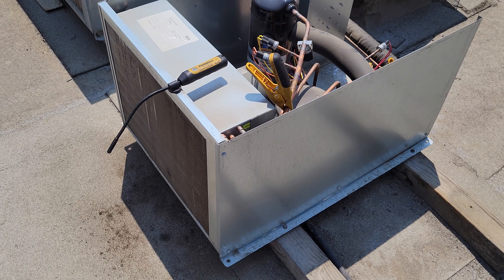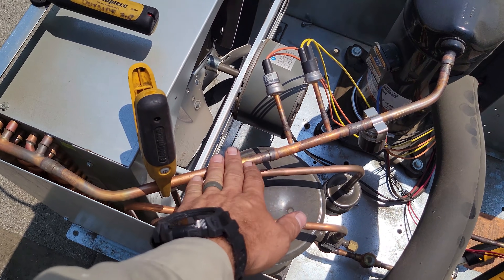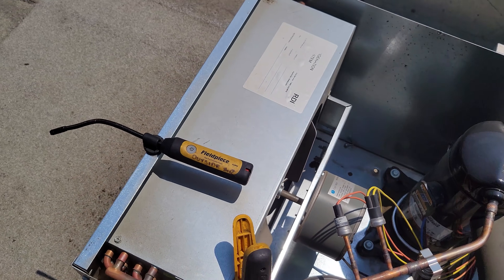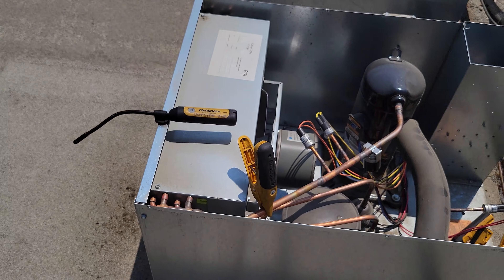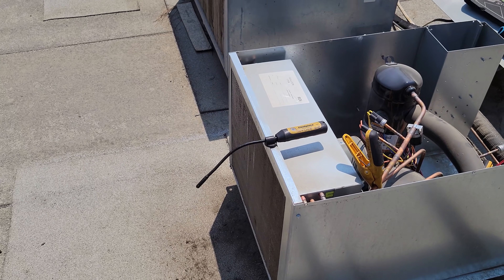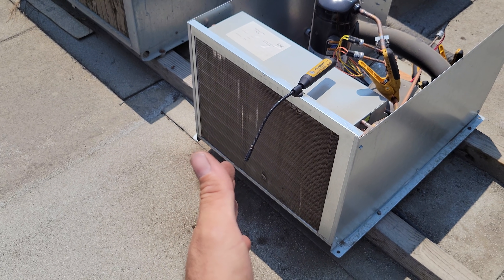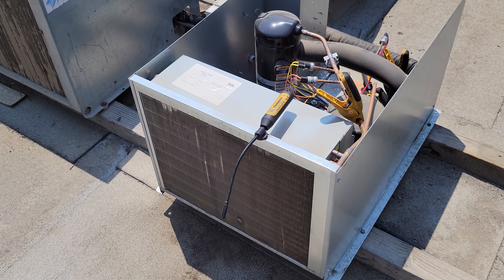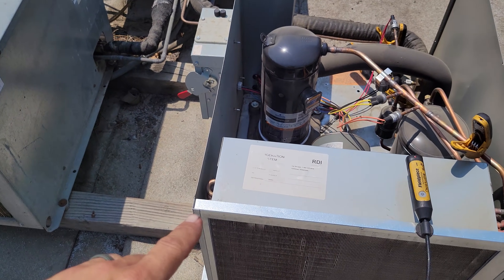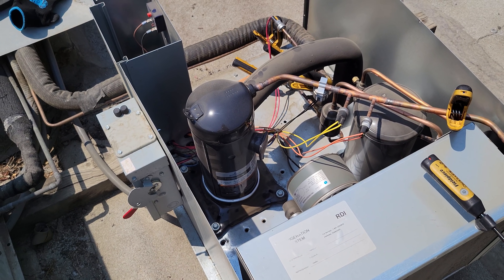The condenser TD is the saturation temperature of the refrigerant compared to the outside air. My condenser TD on a system like this will probably be about 20 to 25 degrees on a normal day. But when the condenser is dirty, it can't reject that heat. And we can have a catastrophic failure in the compressor because that thing is just going to keep pumping and pumping until it destroys itself on the inside.